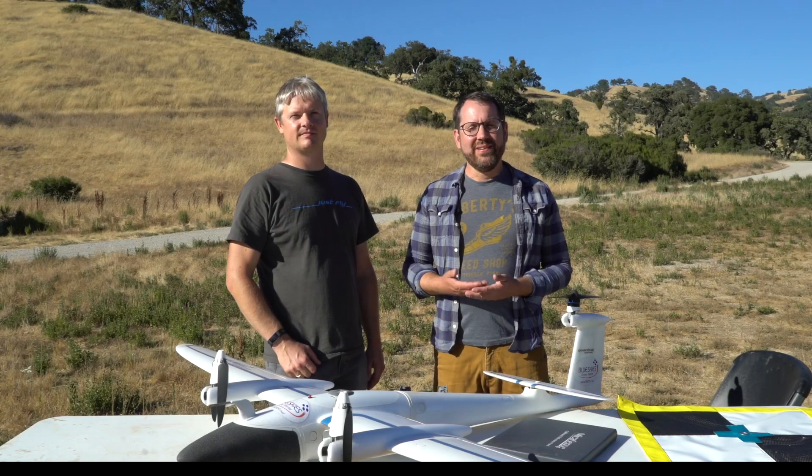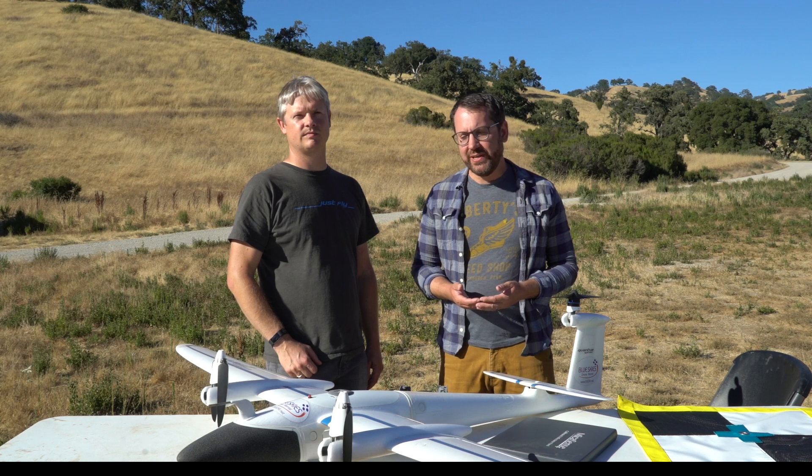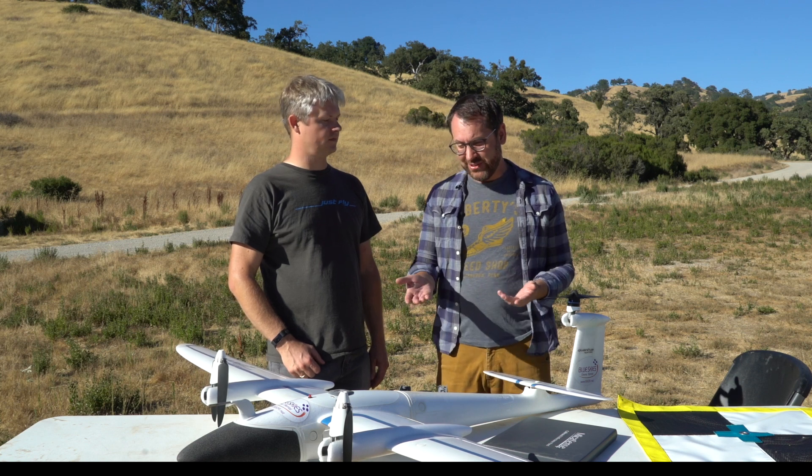Hey, it's Greg from Scholar Farms and we're in the hills above San Jose in California at Blue Oak Ranch. We've been doing a lot of flying with the new Trinity from Quantum Systems, and we have Dale here from Quantum Systems to show us the platform.